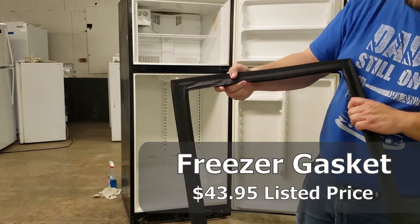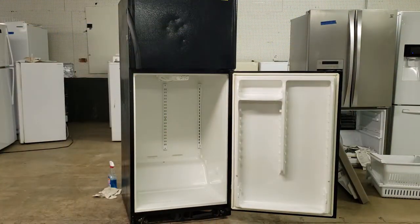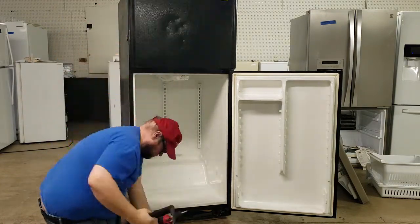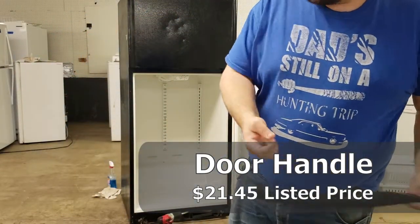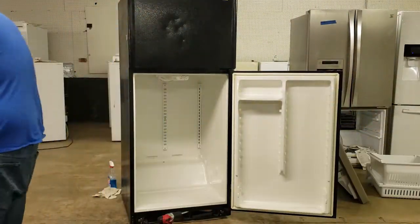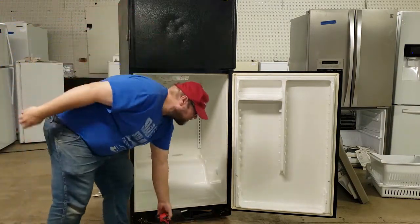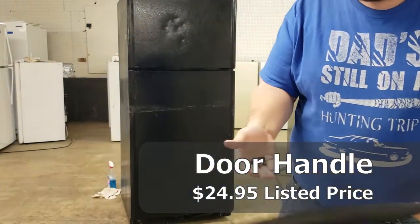It takes a little bit of time to take off the door handles, but I've found they're worth more than you'd think. This model doesn't sell for as much as others I've sold — the last set of Kenmore Frigidaire door handles I sold as a set ended up getting between sixty and seventy dollars less shipping. So I was really excited to take these ones off the fridge.